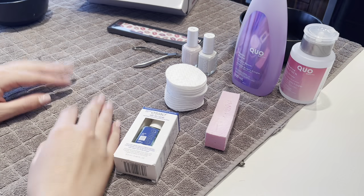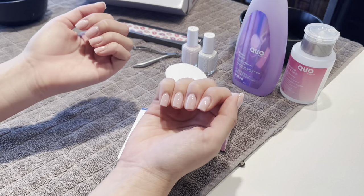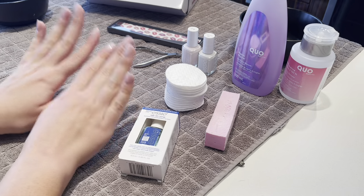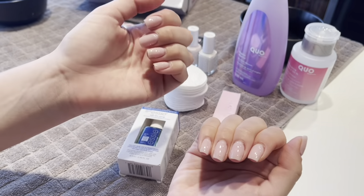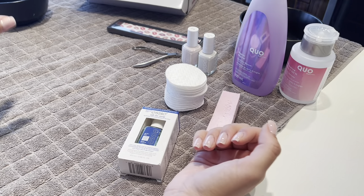Hi guys, welcome back to my channel! In today's video I'm going to be doing another nail video, showing you guys how to remove your own shellac nails at home and then doing your own manicure at home to save some money. I actually have shellac nails on my nails currently and I feel like it's just time to remove them and do a fresh set. I got this done at the nail salon.